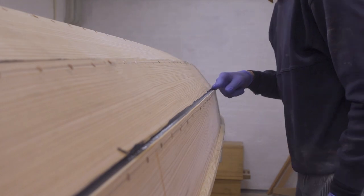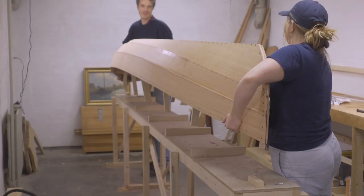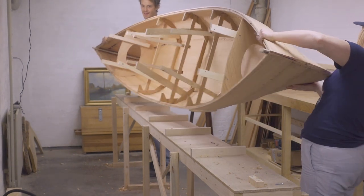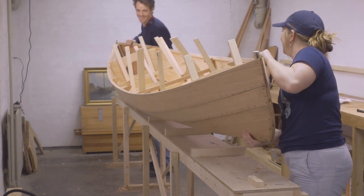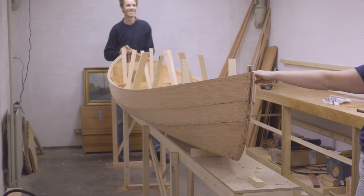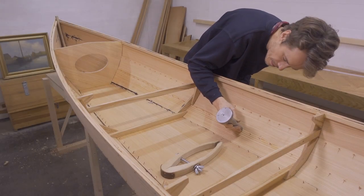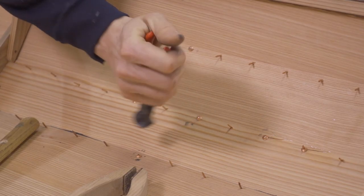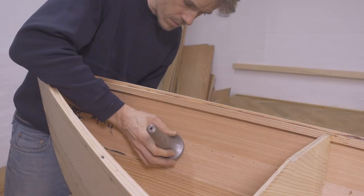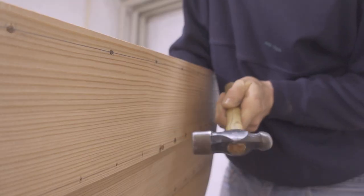With all the planking done, I'm trimming off the excess wood of the garboard plank. Now I'm ready to turn the boat right side up. I only peened a few of the rivets during the planking process, so now it's time to finish the rest. Inside the watertight compartment there isn't room to swing a hammer, so I'm using clenched nails there.